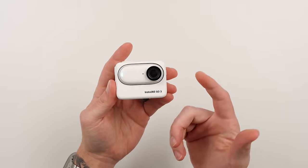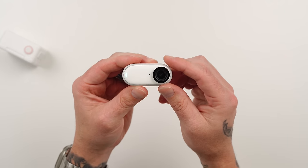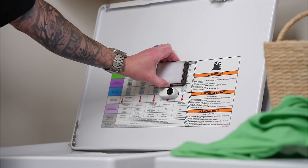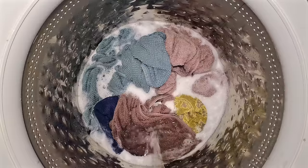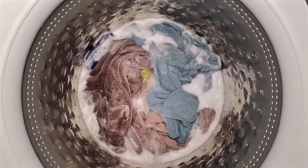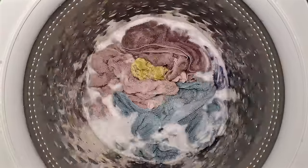The Insta360 GO 3 is waterproof, but the action pod is not, so as long as you remove the GO 3 from the action pod it's fully submersible. I took the GO 3 and attached it magnetically to the underside of my washing machine lid, since the lid is metal, and placed a waterproof Aputure Amaran light next to it. I got a really cool perspective of clothes being washed — not useful for every video, but if you're reviewing a washing machine or telling a story, it adds an interesting dynamic with a shot you don't see very often.